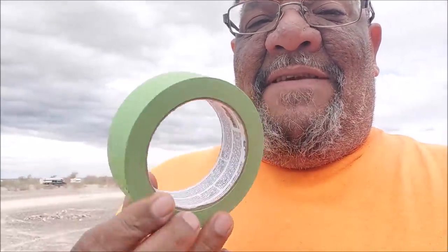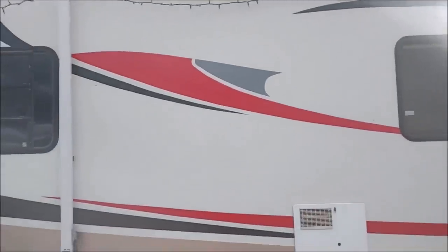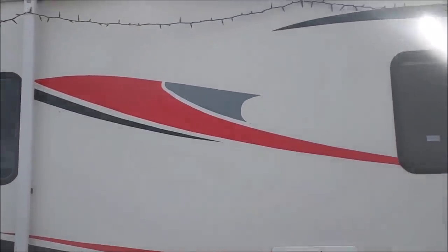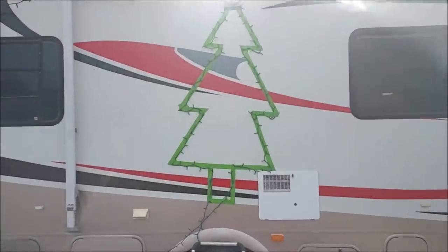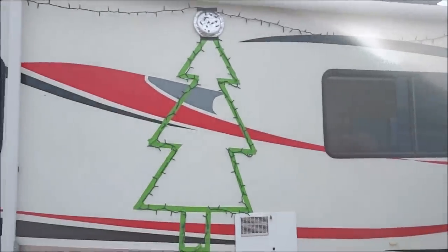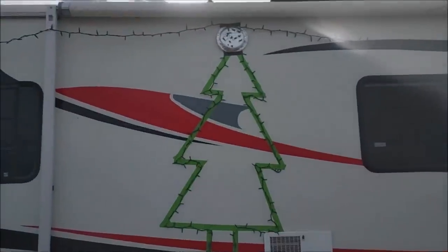Kevin left green tape outside, so I'm going to take it. I think I'm going to put it there. Let's start. So this is what I got so far. I got to go into town, probably to the dollar store, and see if I can get some ornaments and stuff. It's not perfect, but we'll see how it looks tonight.